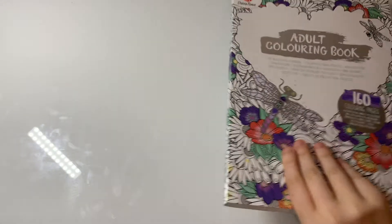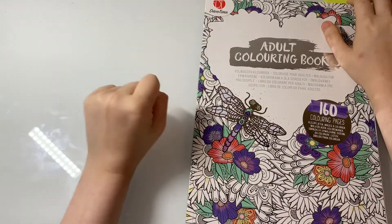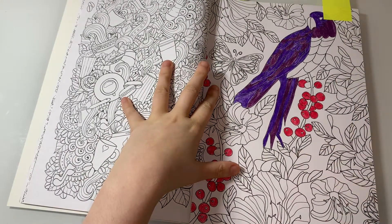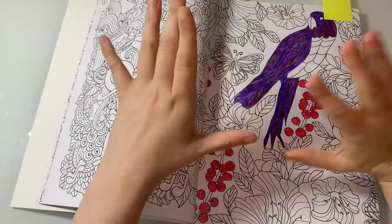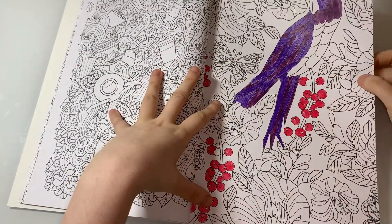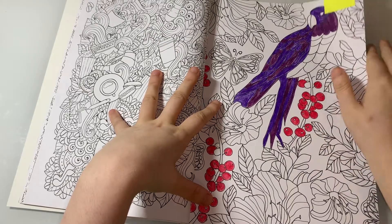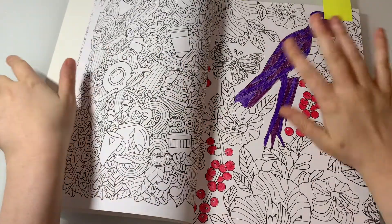This one is from Adult Coloring Book by Deco Time and this is my current WIP. I really hate it but I'm going to try and fix it. I hate the colors I've used but I'm just going to fix it up and then hopefully it'll be out of the way and I'll be happy.